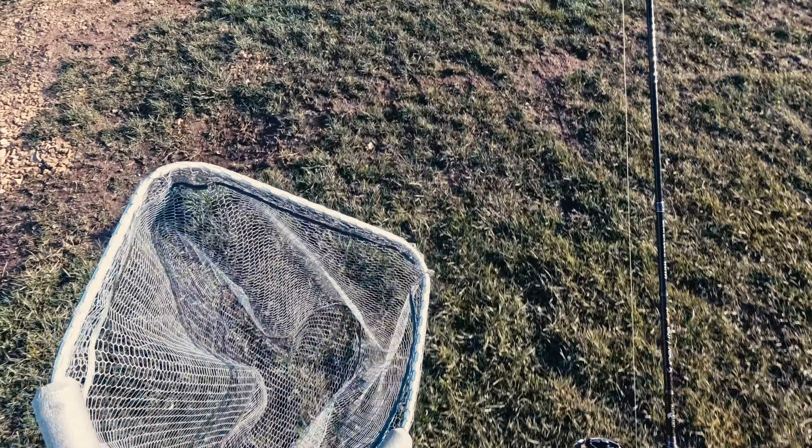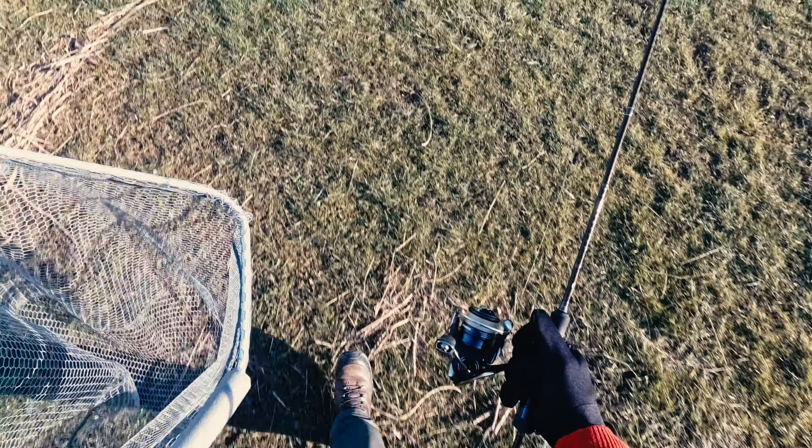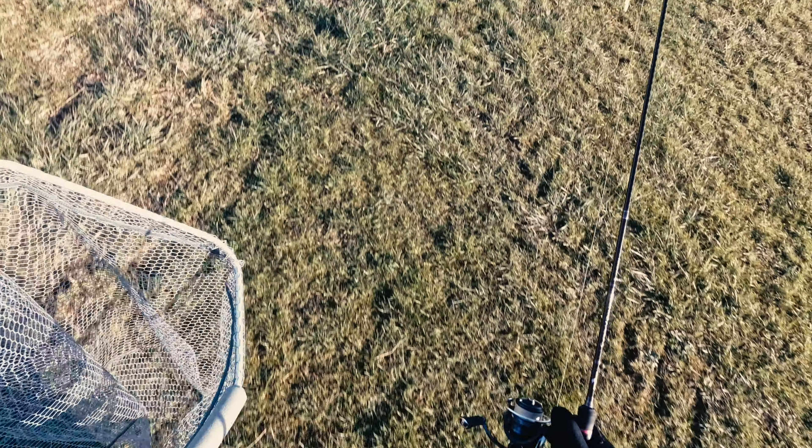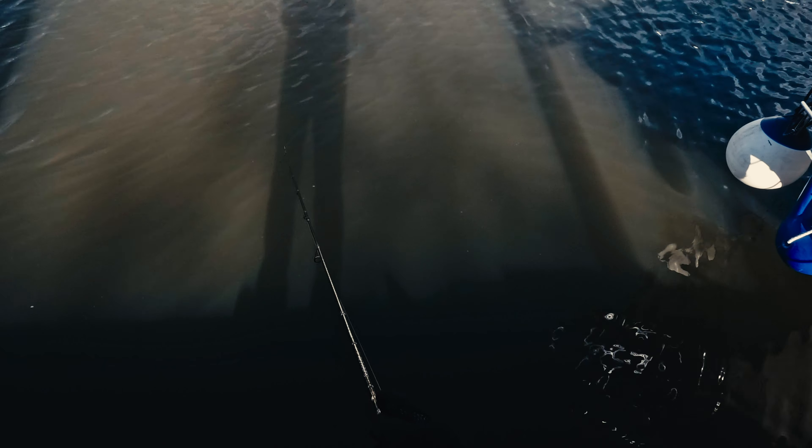Alright guys, change of location. I still have the Kuying Superlite Ajing in my hands and let's hope I'll be able to catch a few fish in here. New location — as you can see, I am around the boats. Maybe some fish will be lurking around in here. Wow, that rod is sensitive!